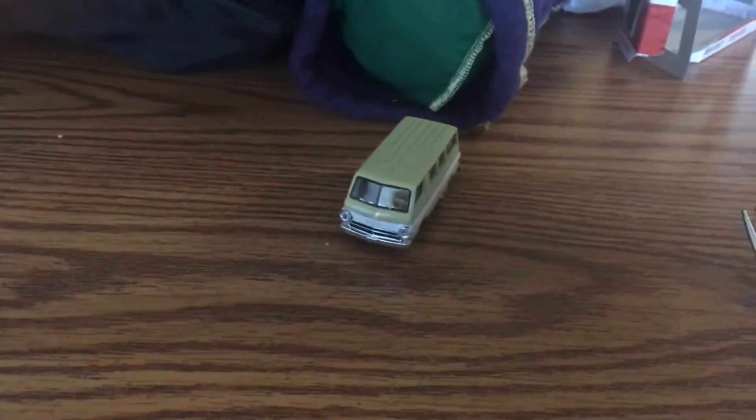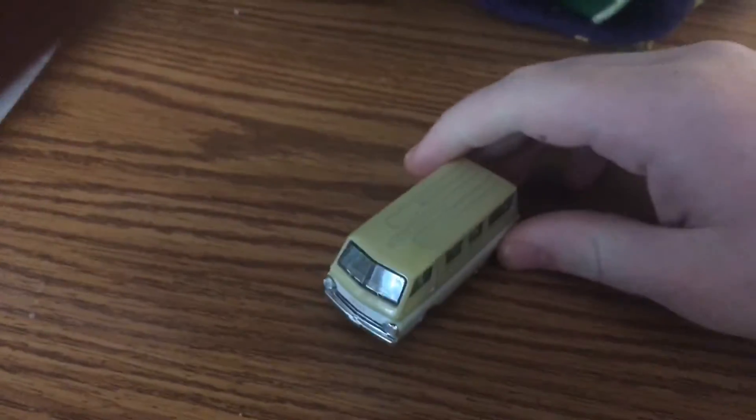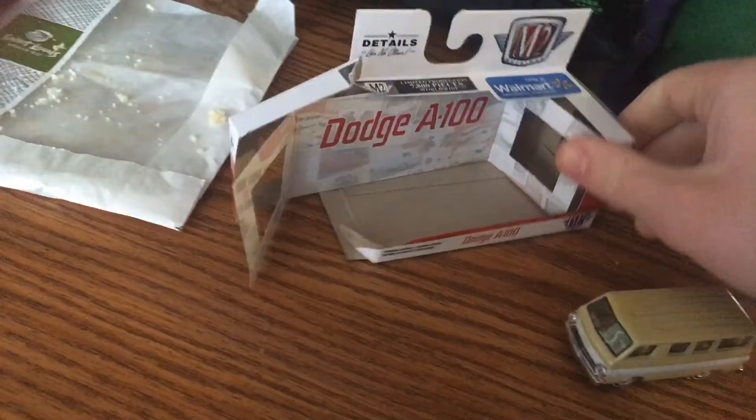Hey everybody, in this video I'm going to give a little update on how I've been doing and a quick review on this M2 Dodge A100. I really like it.